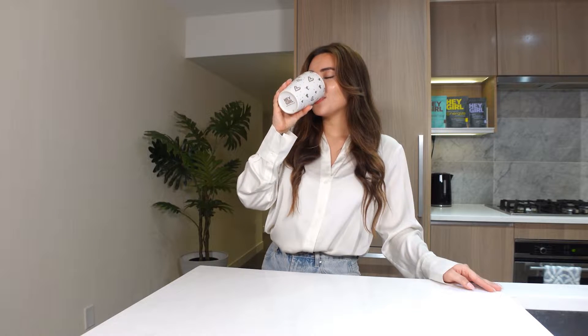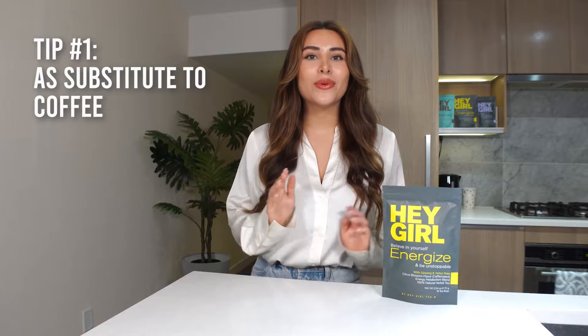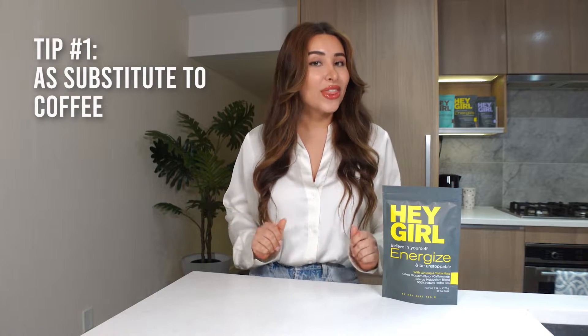It's best to drink in the morning or afternoon for a boost of energy. Try substituting your coffee or pre-workout with Hey Girl energized tea for a boost of steady energy throughout the day without the jitters.